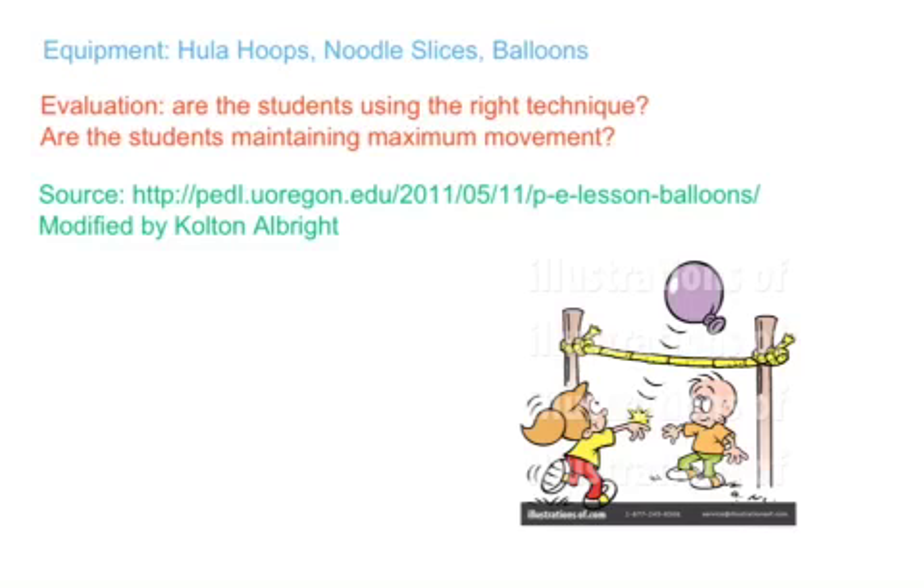For evaluation, are the students using the right technique while hitting the balloons, or are they just hitting it without control? And are the students using maximum movement? Looks like a good game. I hope everyone enjoyed. Thank you.